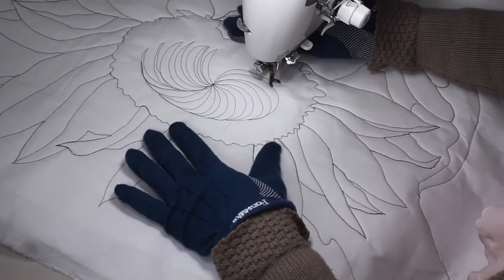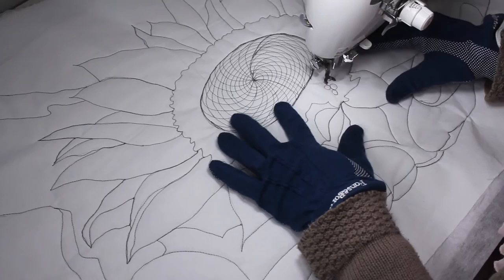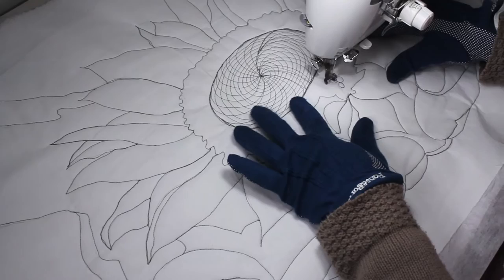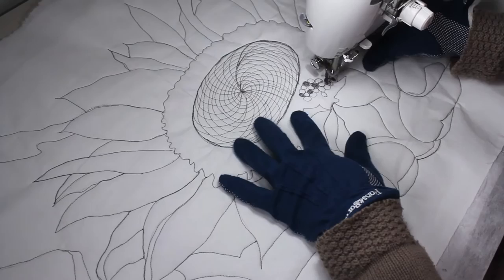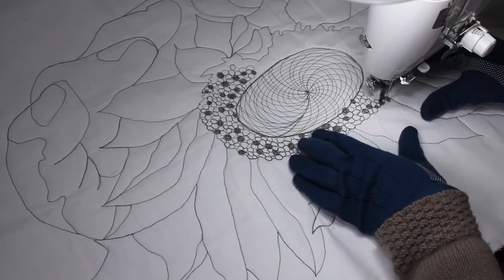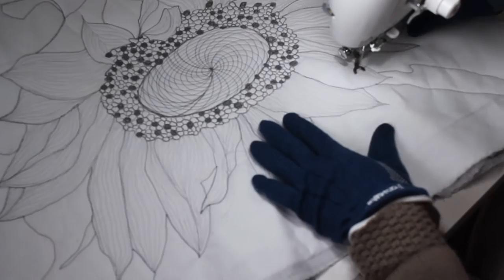Originally I was thinking of stitching pebbles to show the seeds of the sunflower, but as I'm stitching it, I'm thinking that shading some of the pebbles will make the seeds stand out. It seems to be turning out well, so I'm going to continue shading the seeds. Now that I'm done with the seeds, I'm going to be shading the petals of the sunflower.